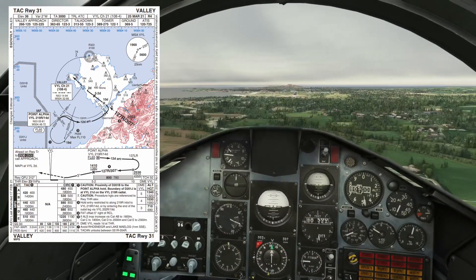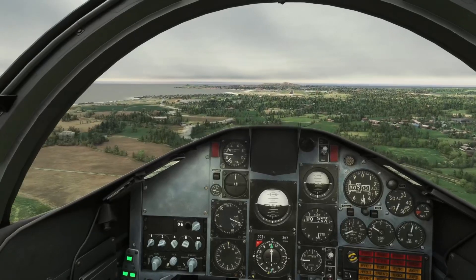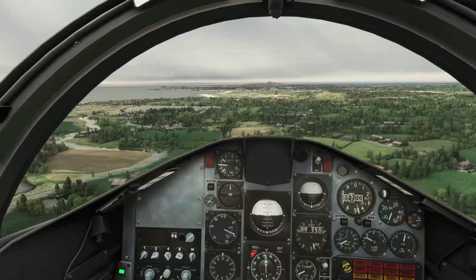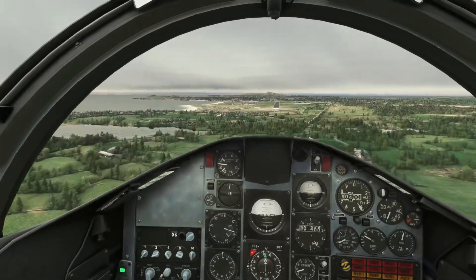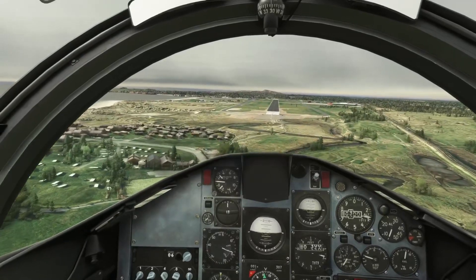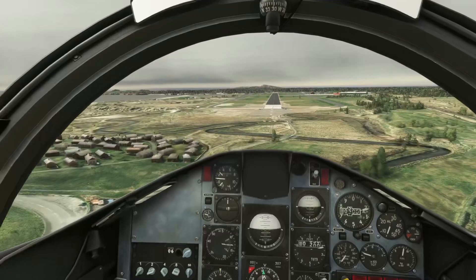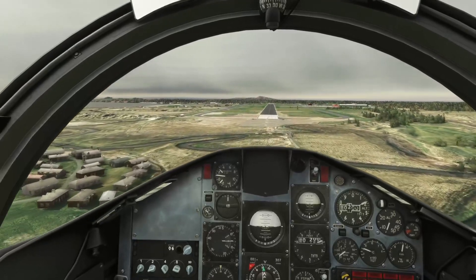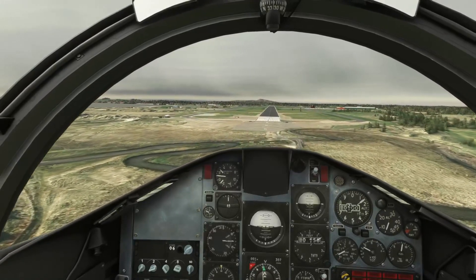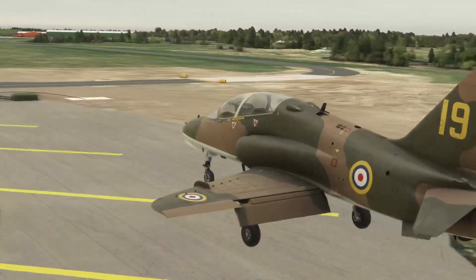Here we are approaching our minimum descent altitude if you're using QNH, or minimum descent height if you're using QFE. For a category C aircraft, that's about 440 feet with QNH. Once you're visual with the airfield you can continue down. At the required visual references point — around 300 feet — you want to be about 130 knots, and the approach speed at threshold is about 118 knots.